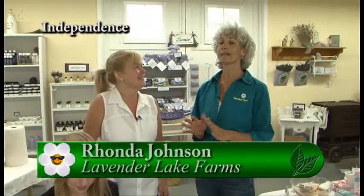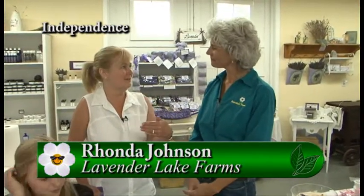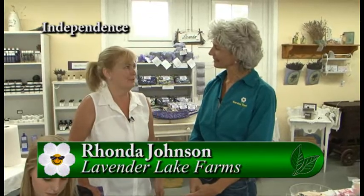I am at a very purple place today. I'm at Lavender Lake Farms with Rhonda. Rhonda, where is the farm? The farm is located north of Monmouth and south of Rickreall on Highway 99W.